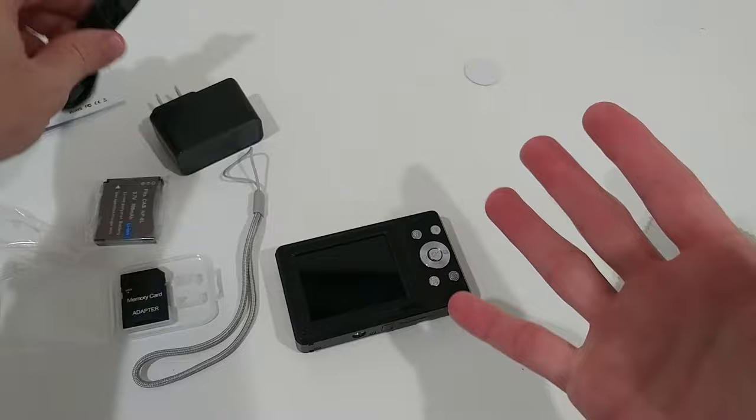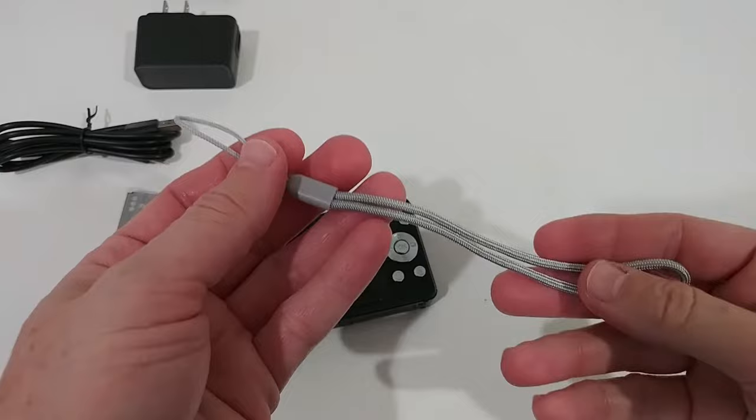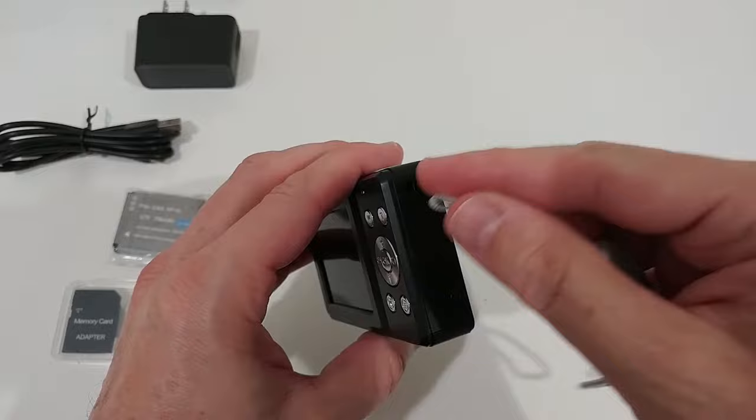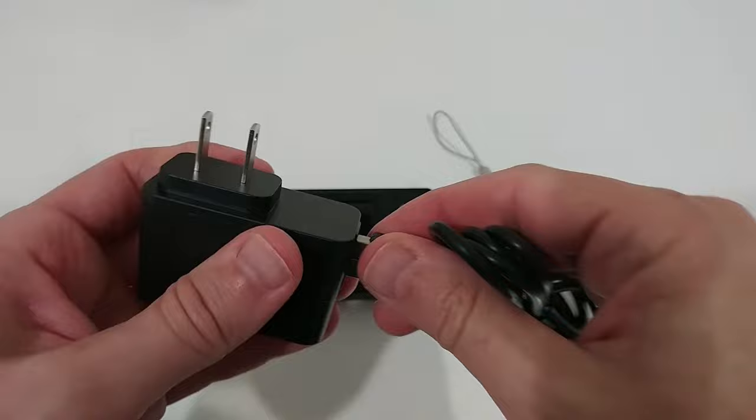The charging cable is USB-A to USB-C, which is exactly what you want to see in 2022. You can charge it from the side. It also comes with a standard tripod mount and a hand strap, which is great especially for children to prevent drops. And we also get a charging adapter — just plug it into the wall.